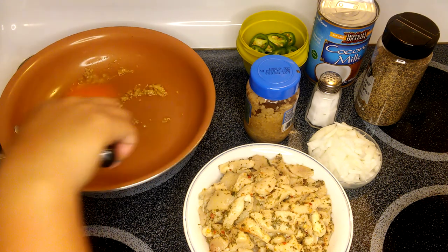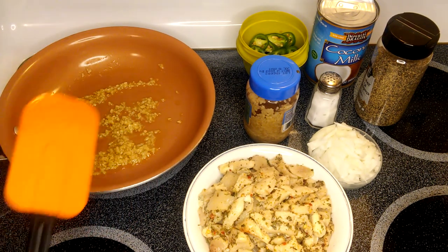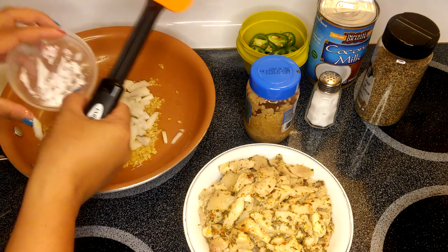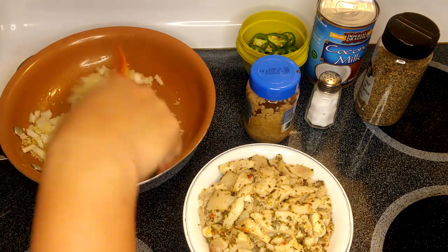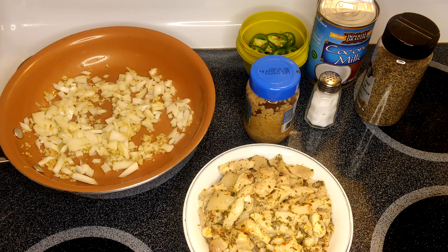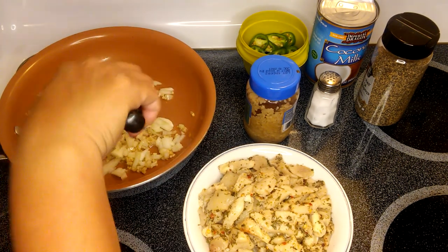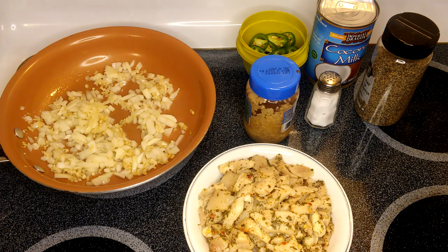You don't have to sauté the garlic too long because it's easy to turn brown. So that's good — now I'm going to put the onion in. Oh, I can already smell the garlic and the onion. All we have to do is mix it up. If you don't have olive oil, you can use any vegetable oil or whatever is available in your pantry. I use olive oil to give a little bit of extra flavor. We'll just sauté them for about 30 seconds.